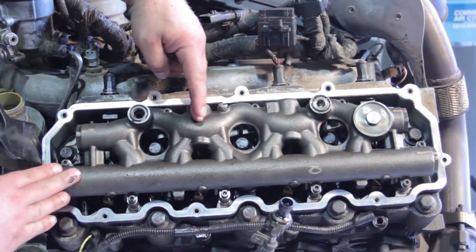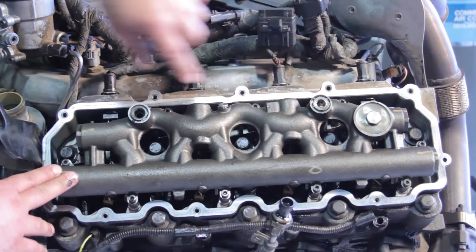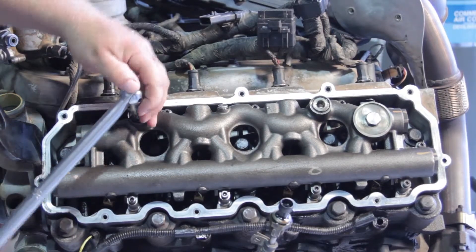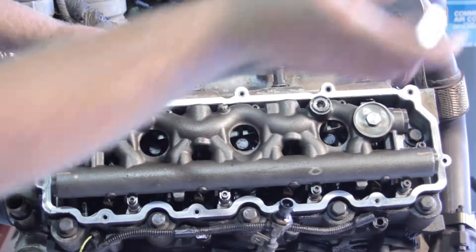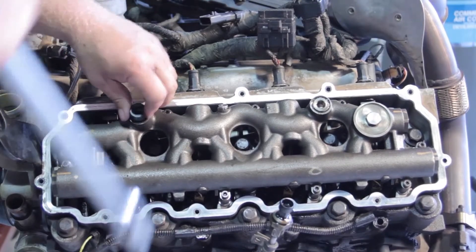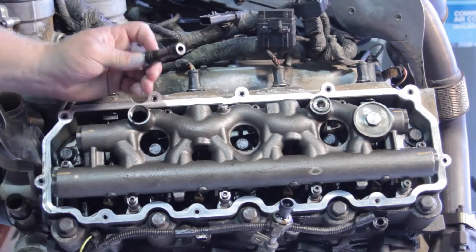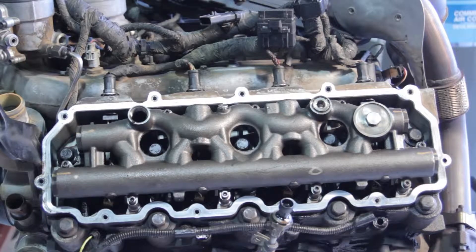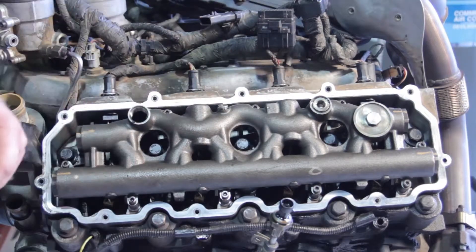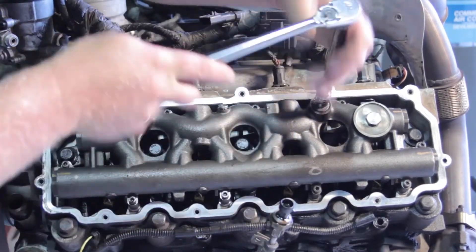Number four injector is going to be the one we want to service today. First, let's pull out the dummy plug as well as the stand pipe. To remove the dummy plug, I'm going to take my T60 Torx bit and work this out. This doesn't have to come out right now necessarily to replace the injector, but it's a good idea because of the rubber seals in here — we don't want to have a high pressure leak later on. So we're going to go ahead and install an updated dummy plug. I'm also going to remove the stand pipe using my T55.